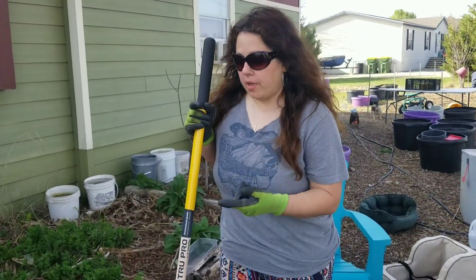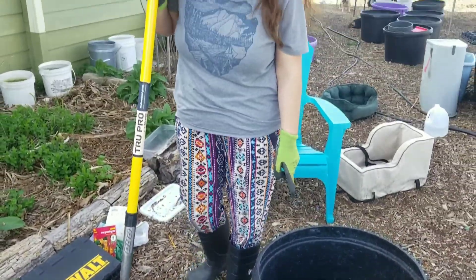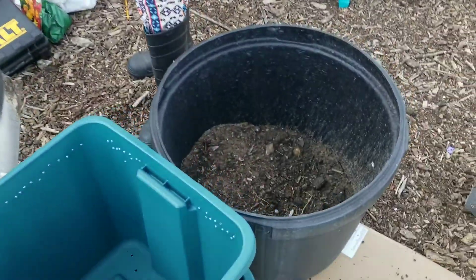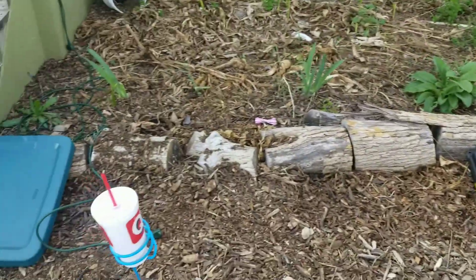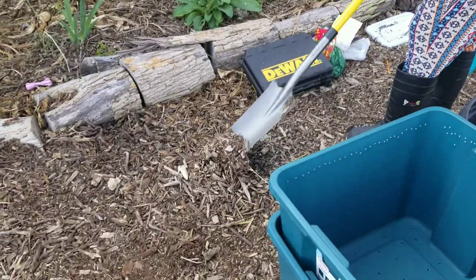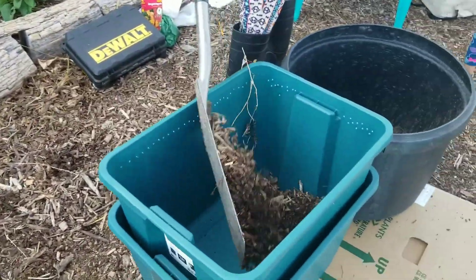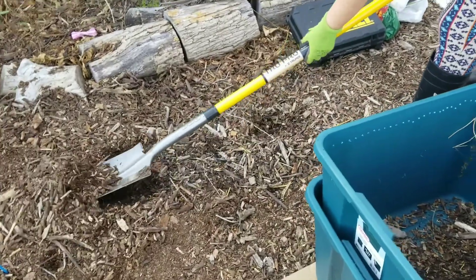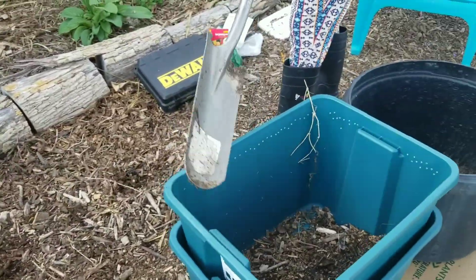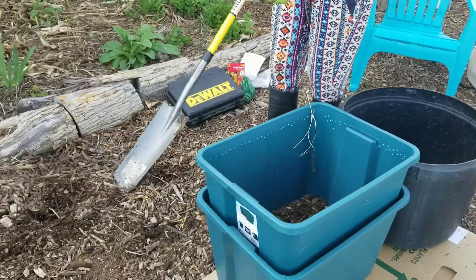Now we're at the point where I've got my holes drilled. I have my soil here and some mulch, and I'm going to put a combination of the two in it. I don't know that this is necessarily what we would do, but this is what we have a lot of here, so this is what I'm going to do.